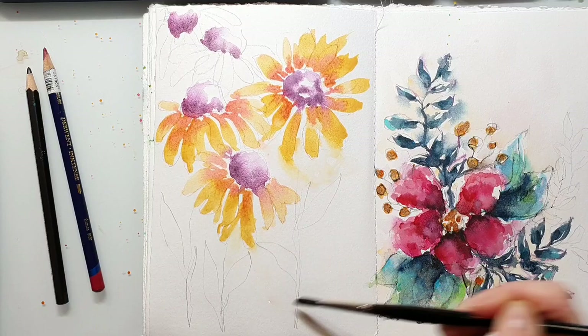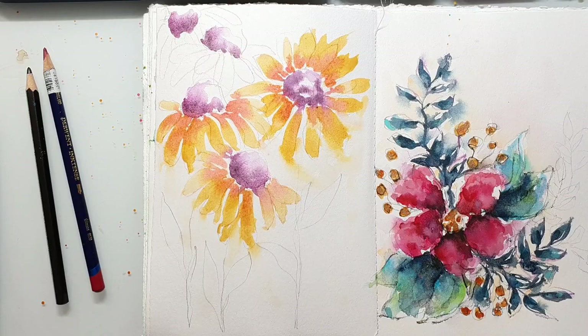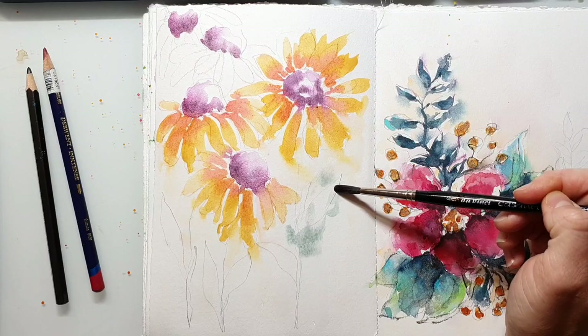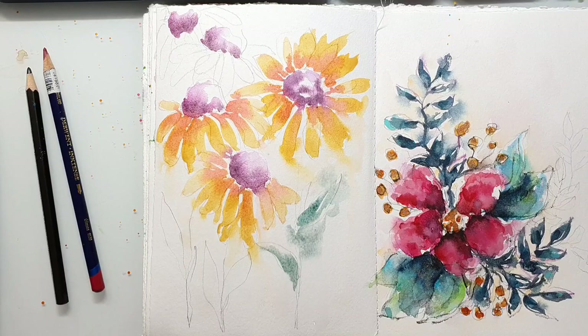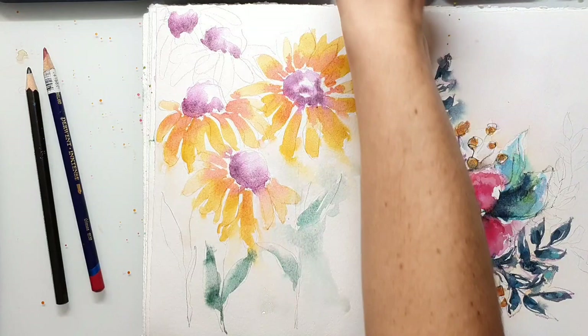As always, I'm wetting the background to let the flowers bleed into it — that makes it more interesting. Always keep in mind to leave some of the white areas; that's really important.